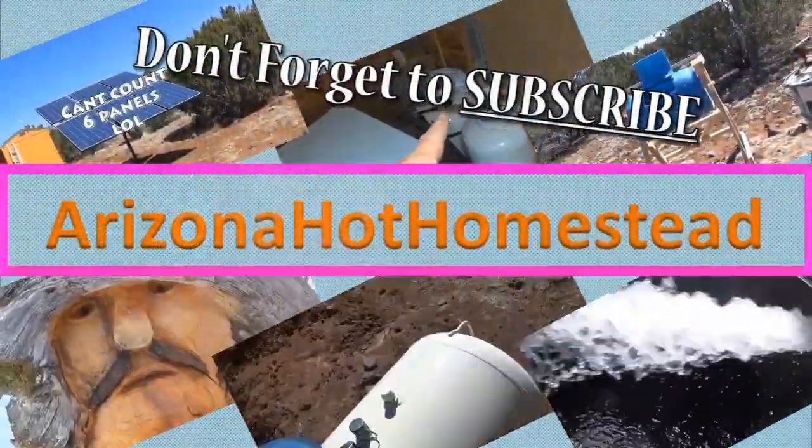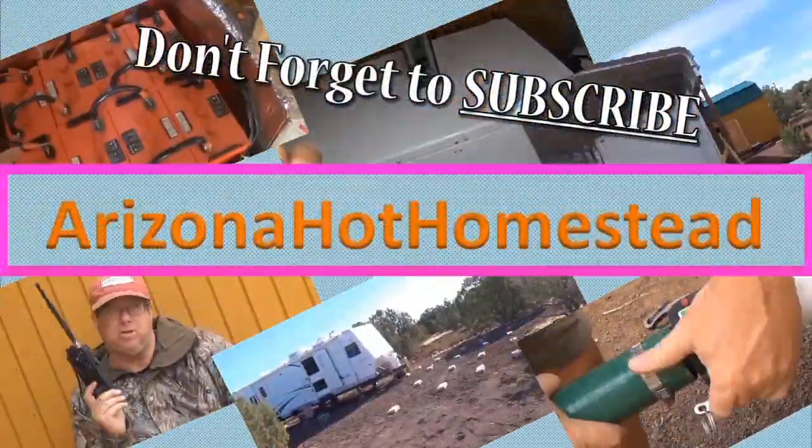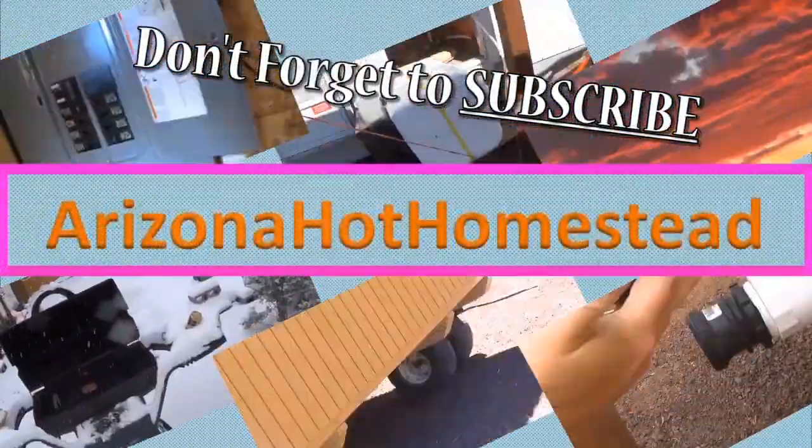Jeff Arizona Hots Homestead. Thanks for tuning in everyone. Today's video — I'll try to be brief — I want to talk about my first flush during the winter. So let's take a look at what I'm talking about.